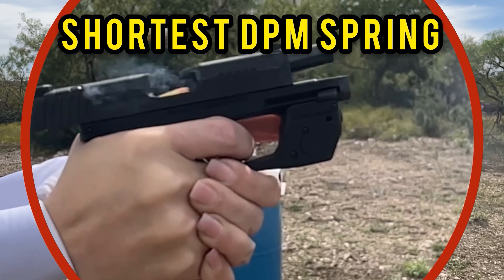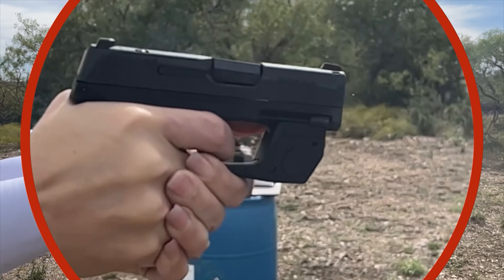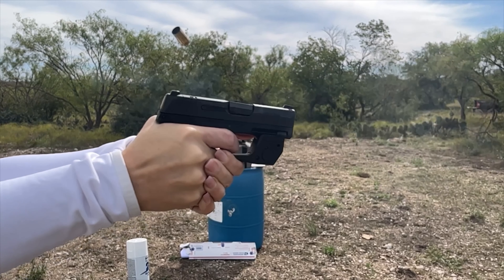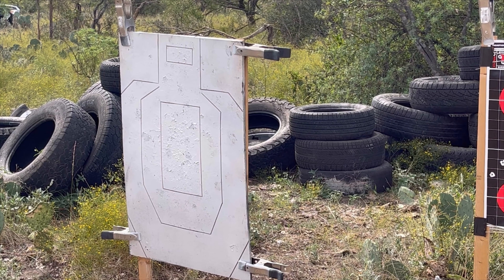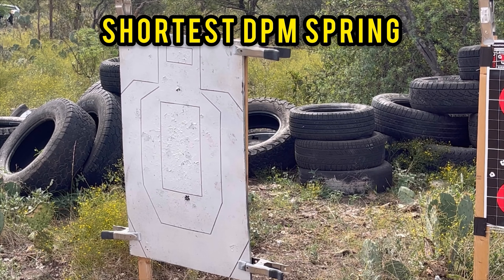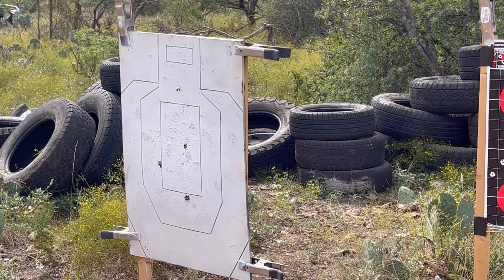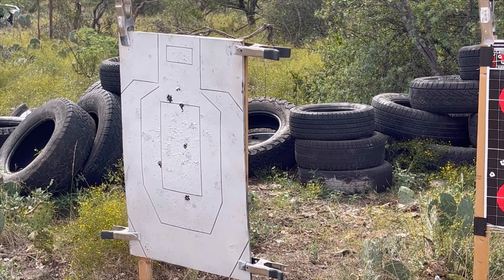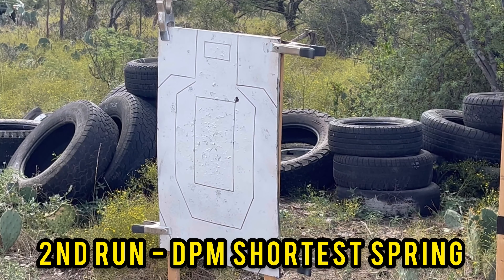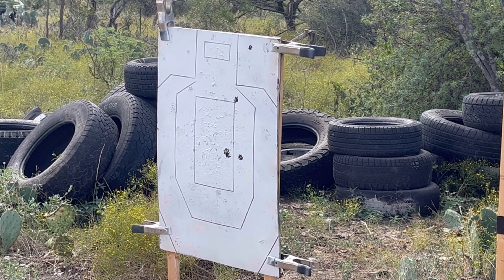Now looking at the shortest spring shooting — you can see the recoil is a lot better, a little more flat. Through the rest of the video, the accuracy on target hits improves. She said the shortest spring was the best. She's working on her grip and technique so it may not look like it, but that follow-up shot was more on target toward the initial aim. The felt recoil was a big difference — the shortest spring in the DPM was the best. Appreciate you guys.